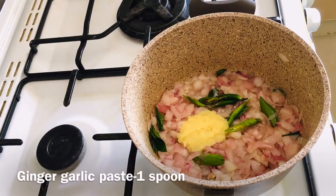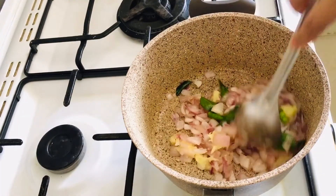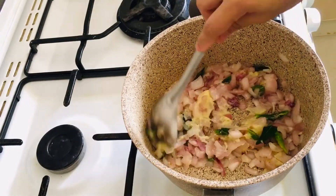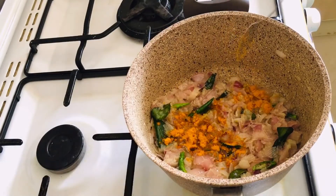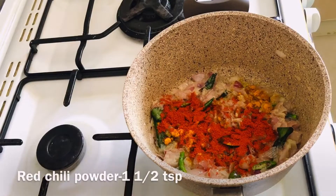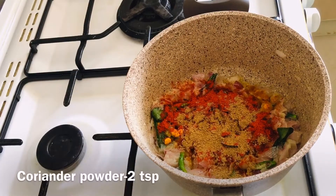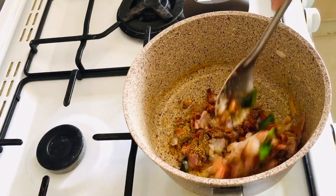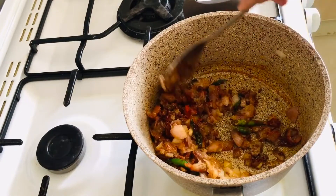Add 1 spoon of garlic. After oil, we will make it — add some spices. Add red chili powder.